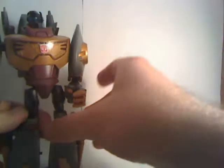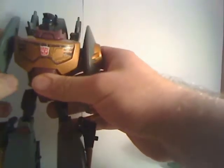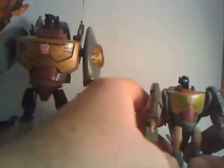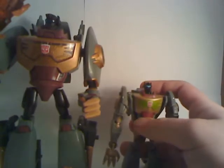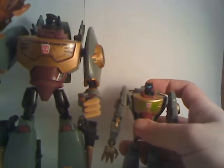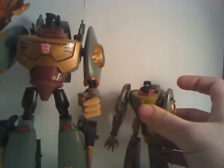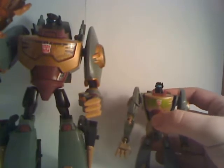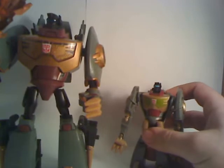Except for the kibble the Voyager has in the show — the Dino Head and the flaps — which are an intentional G1 homage. The Activators one has all that as well. It stands a lot better in Robot Mode than in Beast Mode. If you're going for the cheap Grimlock, go for the Activators version. It's a very respectable iteration of the character and one of the best Activators figures out there.